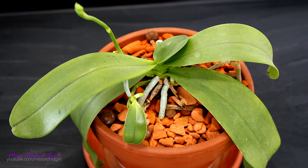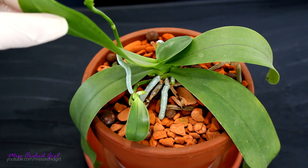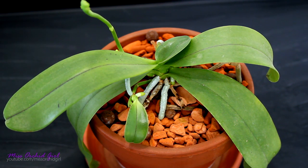Hey guys, it's Dani. Today we'll be separating this keiki from the mother orchid. This is a question that I get quite a lot and finally I can show you how I would go about separating a spike keiki from a phalaenopsis orchid.